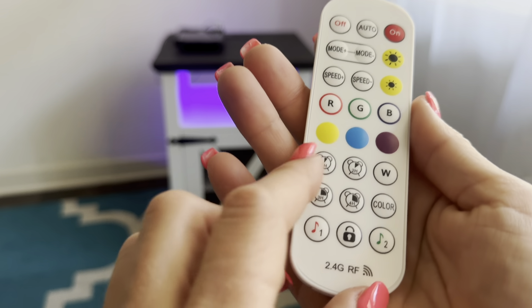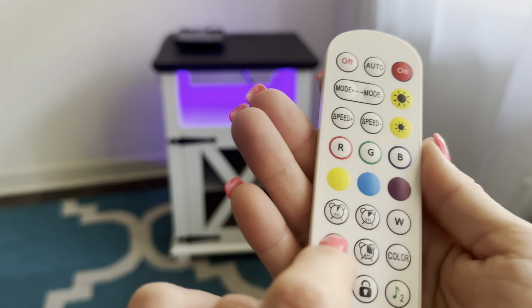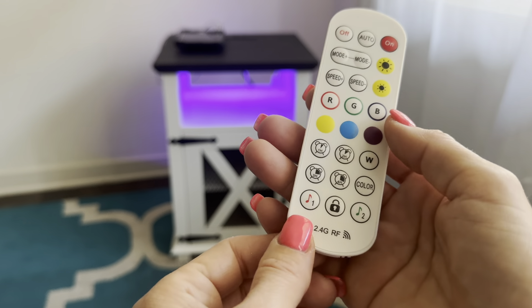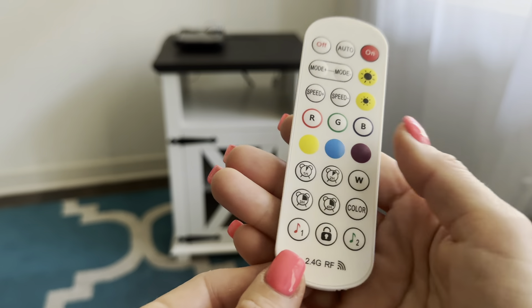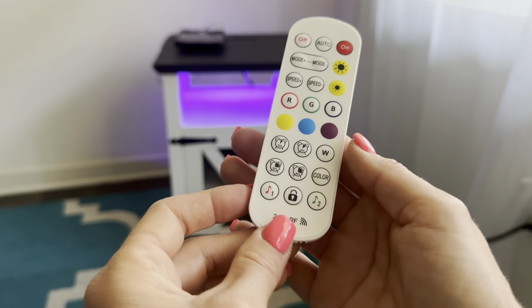What I also really like is that you have a timer feature. You have options for one hour, two hours, three hours, and four hours. So if you decide you just want to leave the lights on for a couple of hours to enjoy a nice ambience at night time, you can simply preset it to four hours and then the light will automatically shut off.